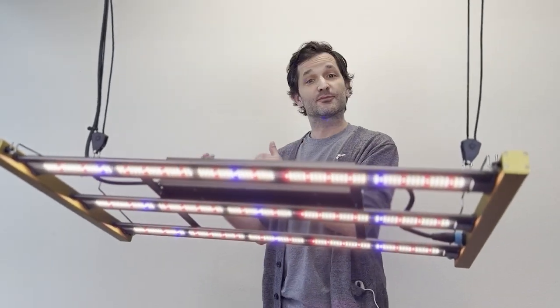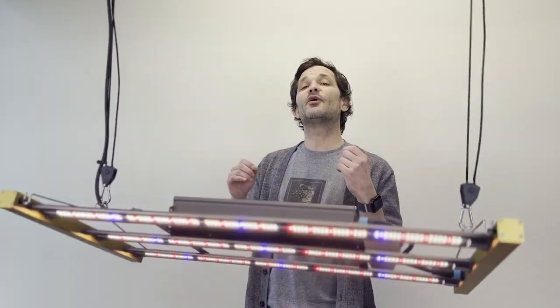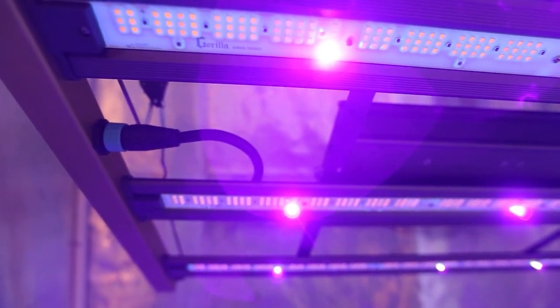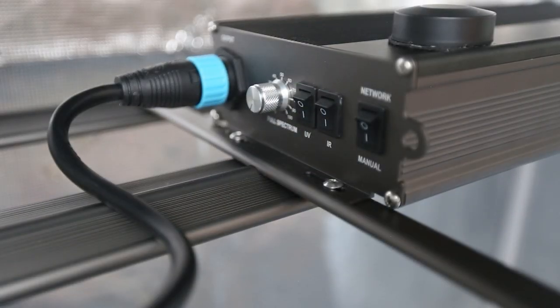Not only along the photosynthetic spectrum does it include all the photons in the proportion that your plants will absorb them, it also has UV and IR, which are outside your plants' normal development. If you kick these all-important wavelengths on at the right time, it is going to supercharge your harvests. UV is actually a harmful wavelength, but if you provide it in the right quantities and the right intensity for your plants, it's going to evoke a defense response — the plants coat themselves in oil. They protect themselves with everything that we're looking to get out of that cycle. We have that UV on a separate channel so you can kick it on at the right time and kick it off when you don't need it. Same with the IR.